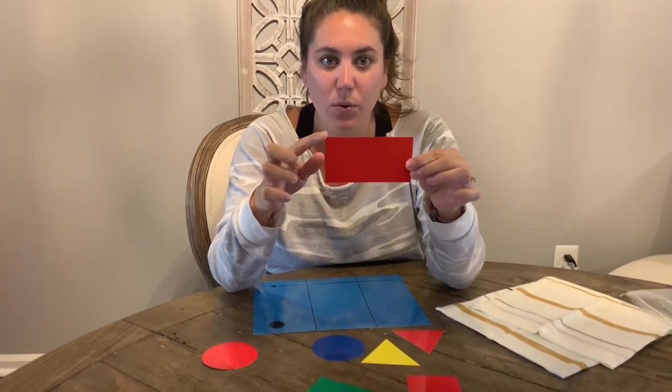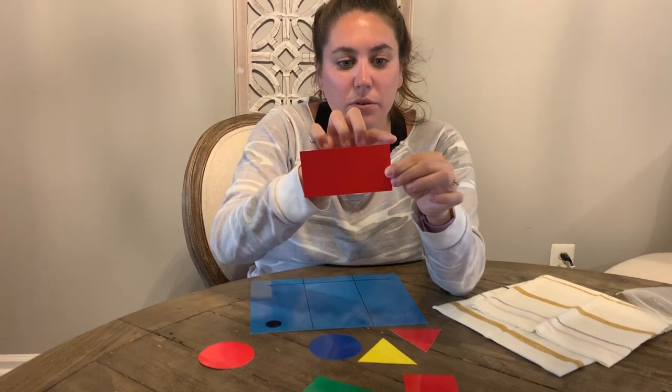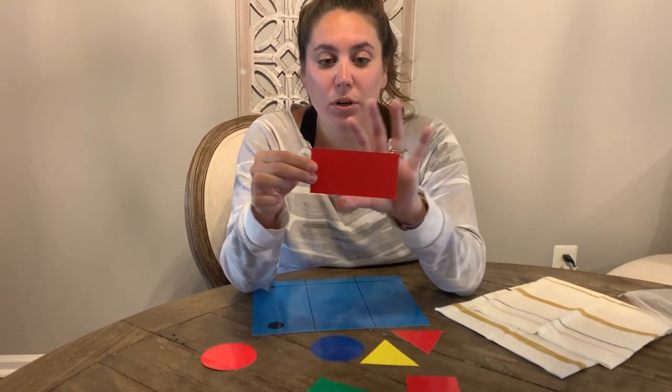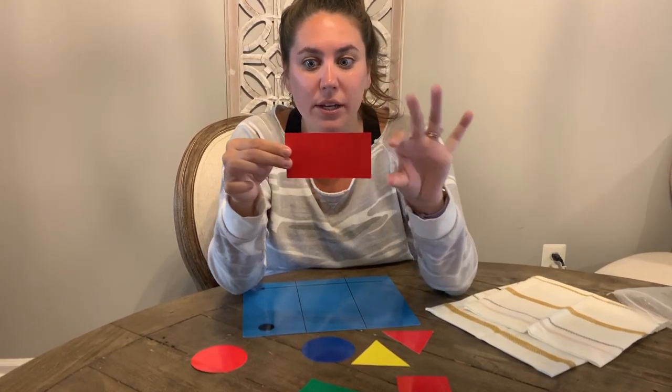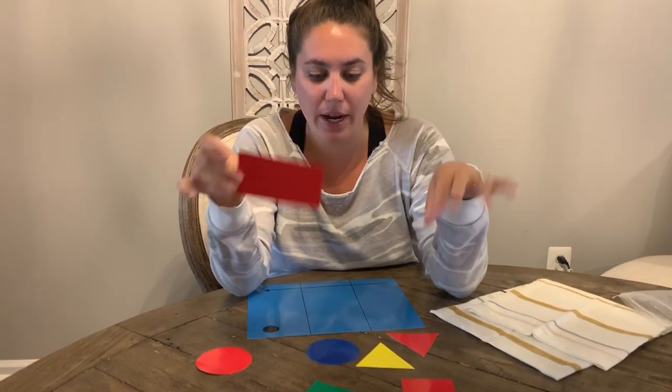And how many corners? You see the corners right here? Let's look at the corners — it has one, two, three, four corners. So it has four sides and four corners. And it's kind of like a long square, right? With two equal sides and two equal sides. So that's my rectangle. We have a few rectangles.